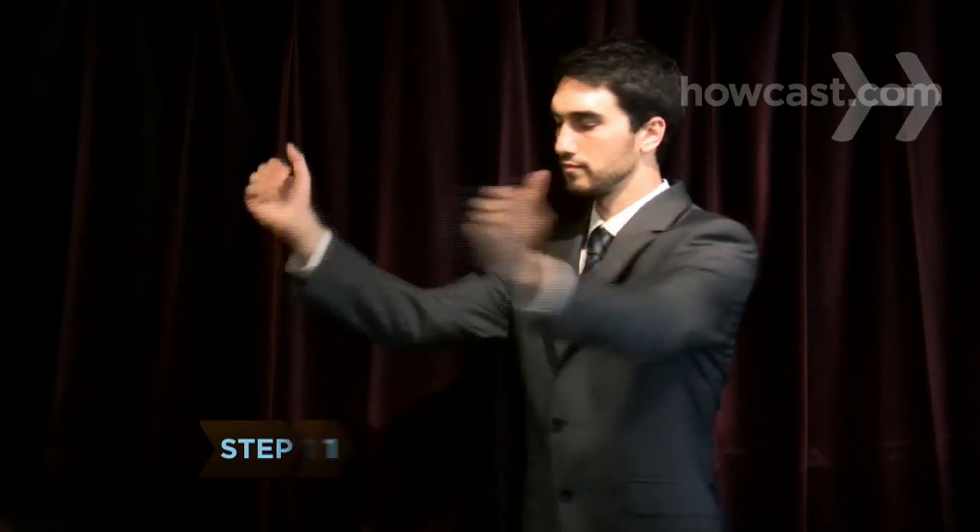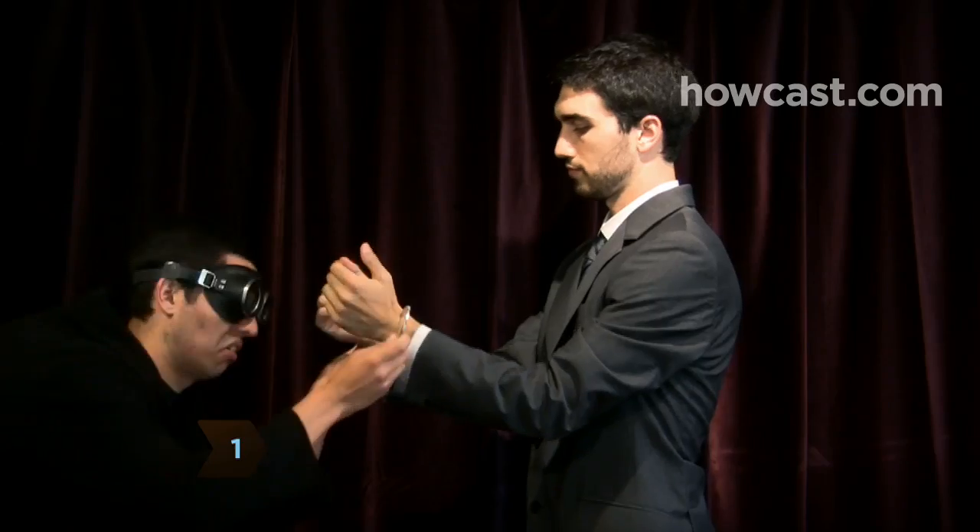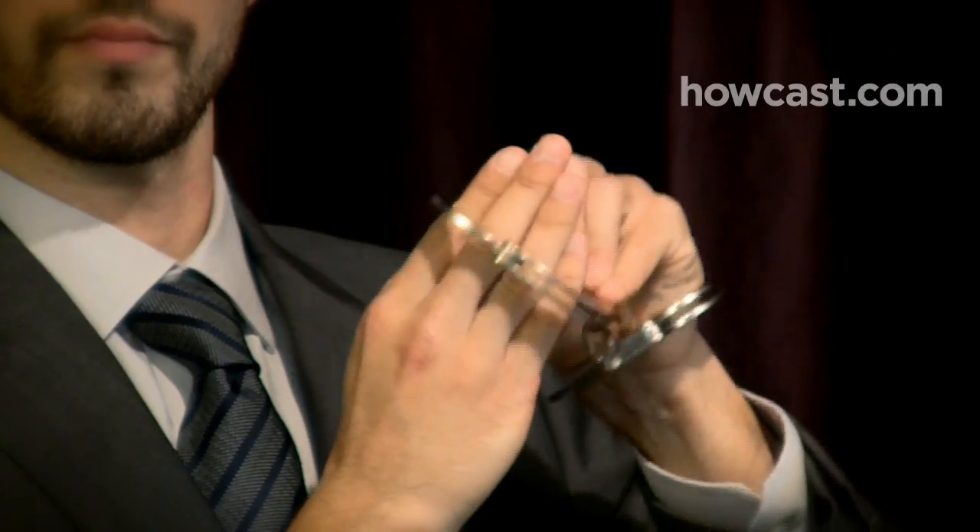Step 1. Push your arms toward the person putting the cuffs on you so that they close around your forearms instead of your wrists. Then slide your hands out of the loose cuffs.